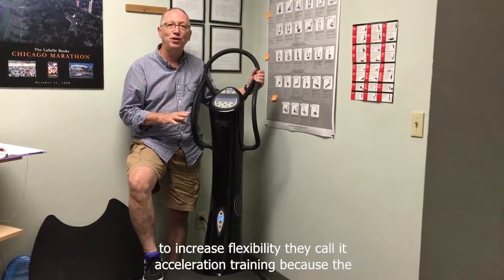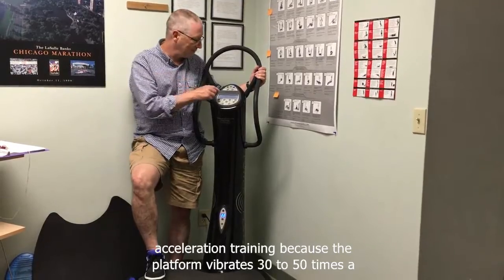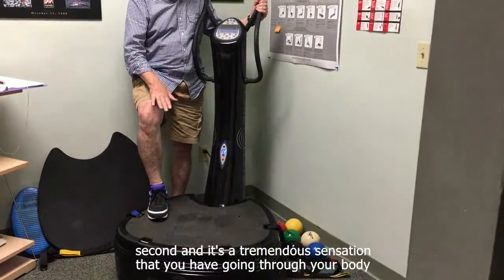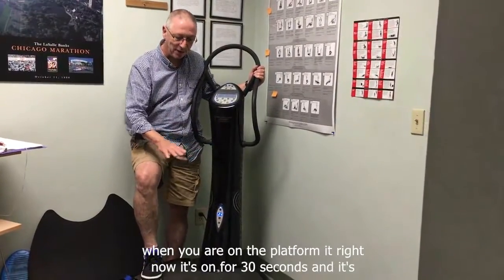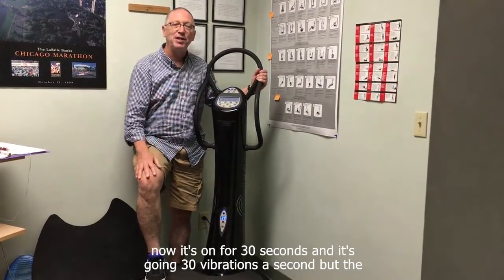They call it acceleration training because the platform vibrates 30 to 50 times a second. It's a tremendous sensation that goes through your body when you are on the platform. Right now it's on for 30 seconds and it's going 30 vibrations a second.